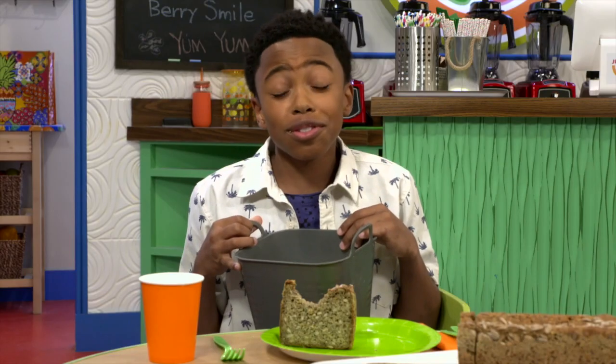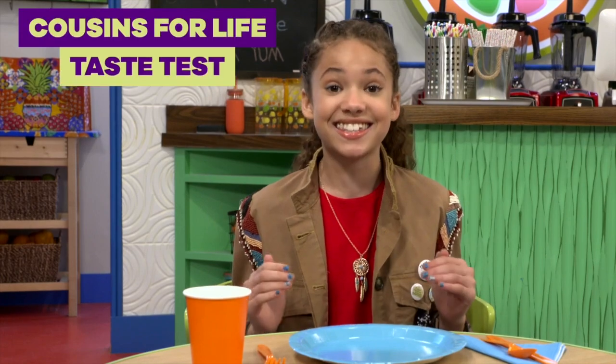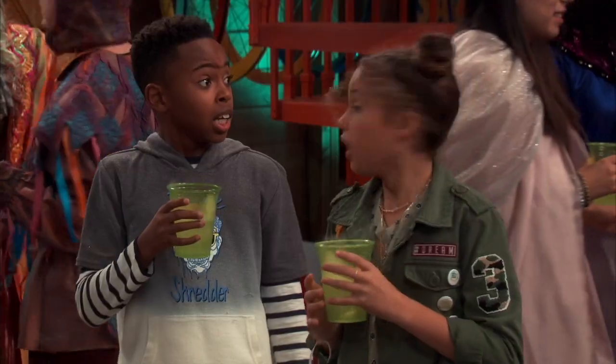Oh no, that was disgusting. Hey guys, I'm Dallas Young from the brand new show Cousins for Life. And we're about to do a Cousins taste test. We're trying all the foods from the show — from seaweed muffins to wheat loaves. I think this is gonna be fun.